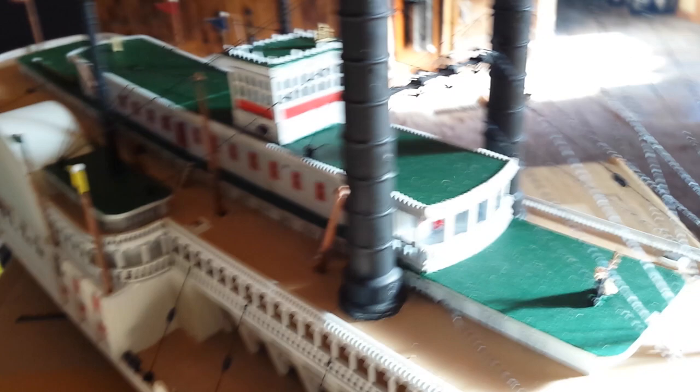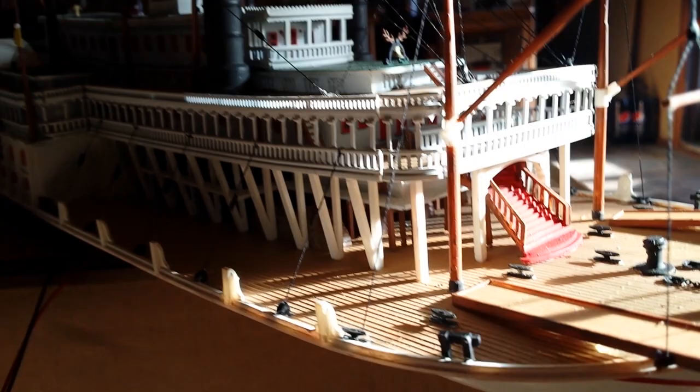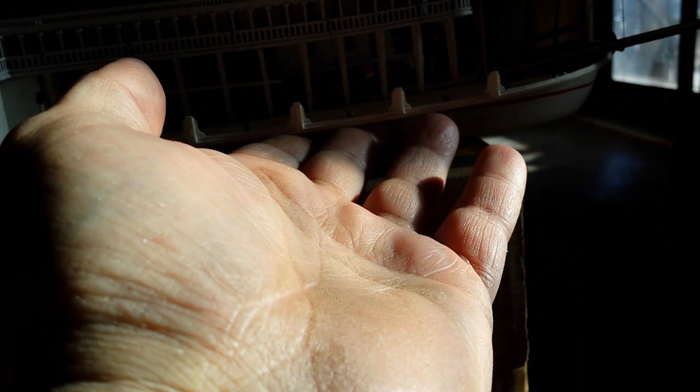I painted the small ropes up top with Testors dark flat green, and it looked pretty good. I built this over the Christmas holidays — started a couple weeks before Christmas and finished it up a couple of days ago. I kind of call it the Christmas ship because of the red and green colors I used. It is a pretty cool detailed model, but it's a real hard model to build — even for me with all my years of experience.